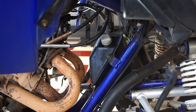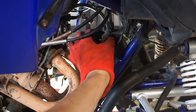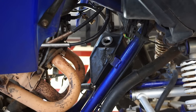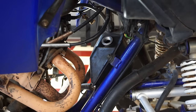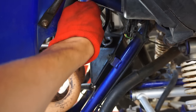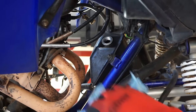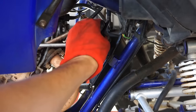Just going to check the oil after the first ride — hopefully it's not milky or anything, just checking the level and color. Oh man, that is way overfilled — it's right at the top. That's crazy, there's too much oil in there. We are going to drain some of that out.